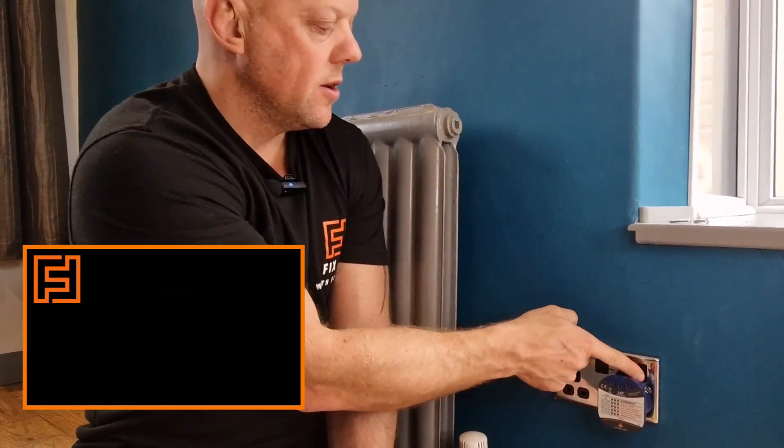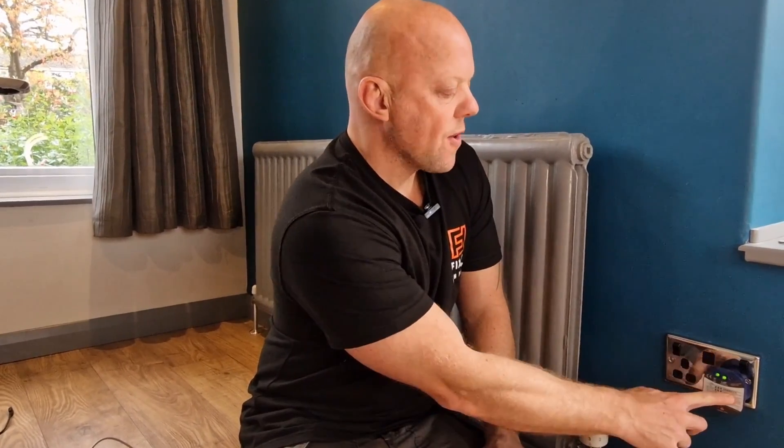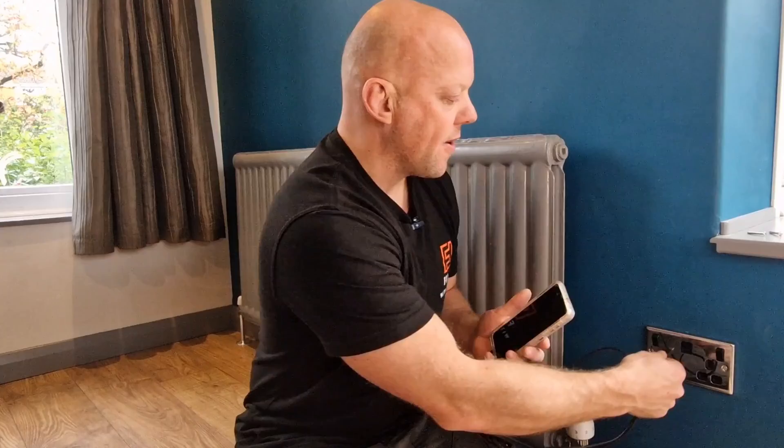Put the tester into the socket, turn the socket on, then go back to the consumer unit and turn the breaker back on. That's the circuit turned back on, and as you can see the tester's plugged in and it's showing correct polarity at that socket. I'd suggest testing both outlets just in case one is faulty — and as you can see that one's good too, so I'm quite happy with the power outlets.